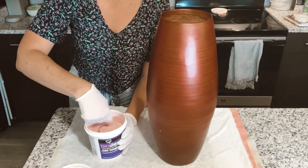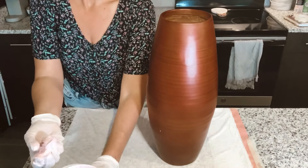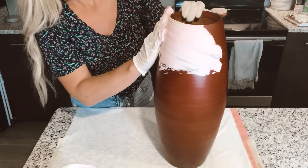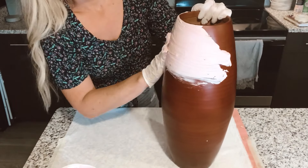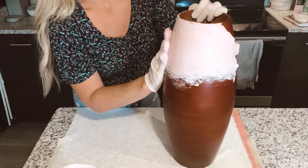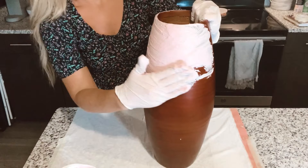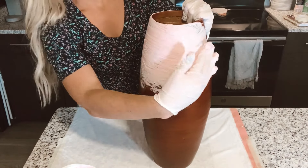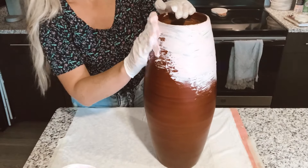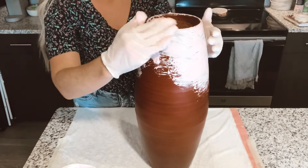Now for the fun stuff! We're going to take our joint compound and smear it all over this bad boy. When you put on the compound, think about the direction — I personally don't like putting it on up and down. You want to go with the grain of your vase, so I put mine on horizontally, and then just keep doing that until the whole thing is covered evenly.